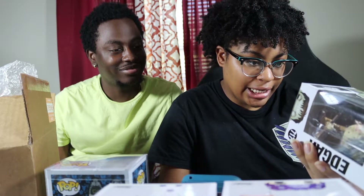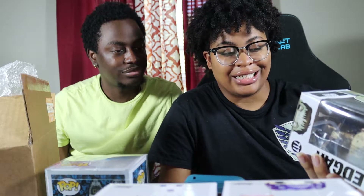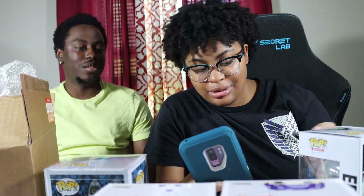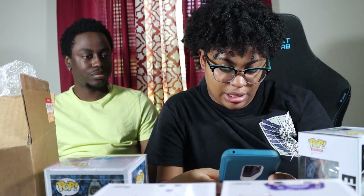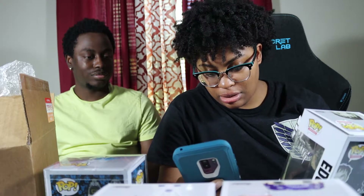For Edgar from Men in Black — one guess was $6, I guessed $10. Checking Pop Price Guide because he has a sticker over the barcode. Edgar comes in at $10, exactly. So we're currently at $46 total. Meaning Madame Leota needs to be somewhere between $20 and $30 at minimum to hit the guaranteed value.